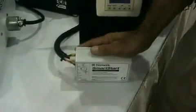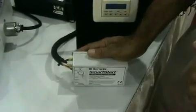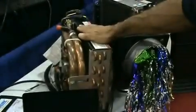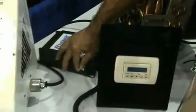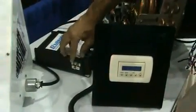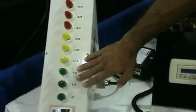Smart Start is new technology that dramatically reduces the start current surge on an air conditioning compressor. Here we have a Turbo 16,000 BTU air conditioner. We have a Smart Start wired in in such a way that we can disengage or engage it. We're going to run a test here with the Smart Start disengaged, and this device over here is going to show us the amount of current that the compressor draws during its startup.